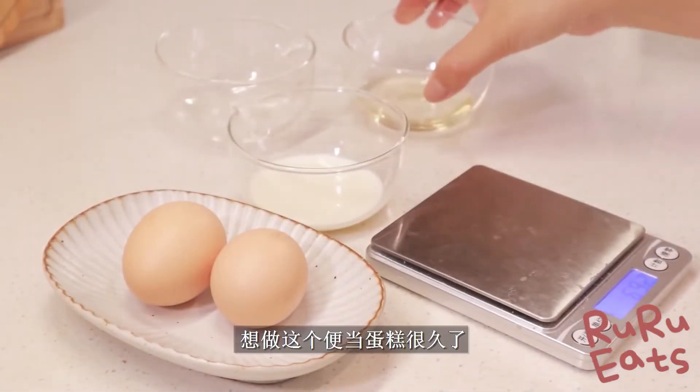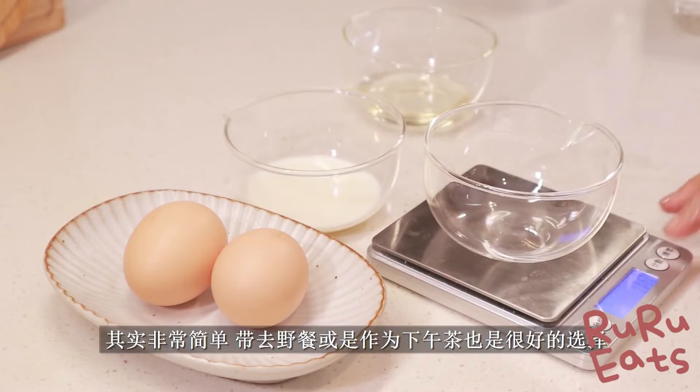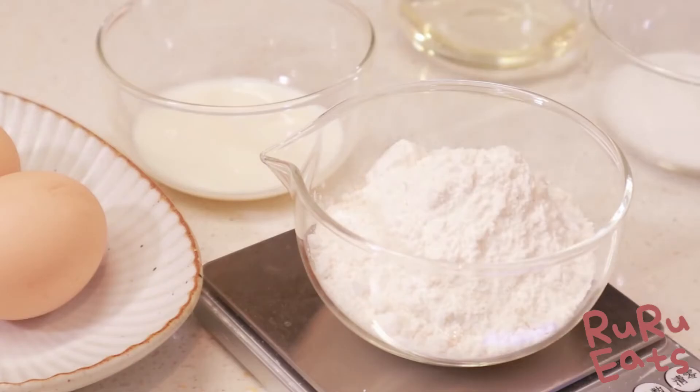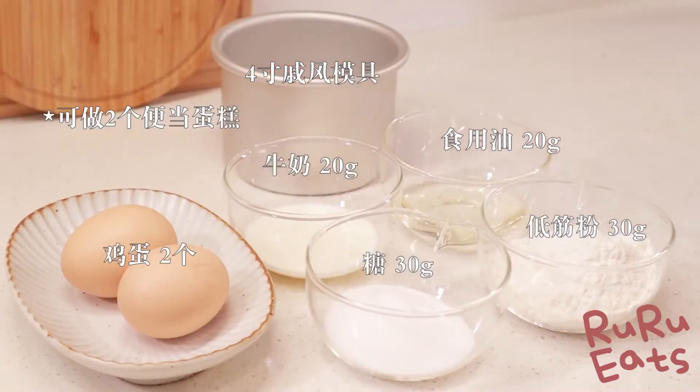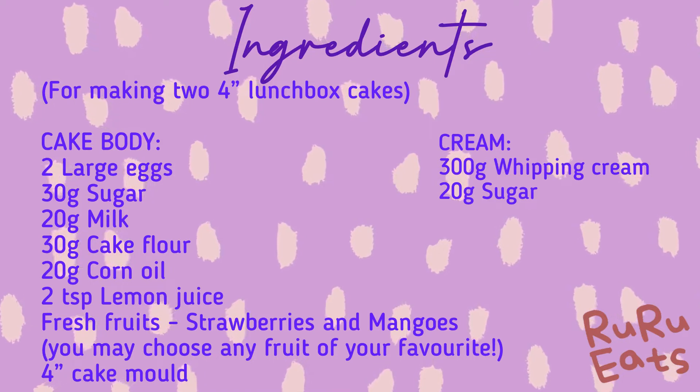Besides sharing simple and adorable cake decorations today, Jiu will show you how to make the cake from scratch. If you're interested in making the cake, keep watching. Let's get all the ingredients ready. The ingredients mentioned here are enough for making two lunchbox cakes.